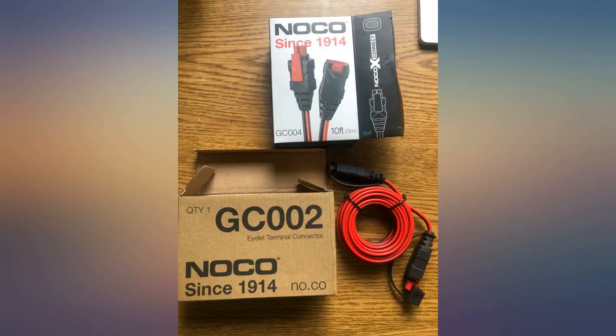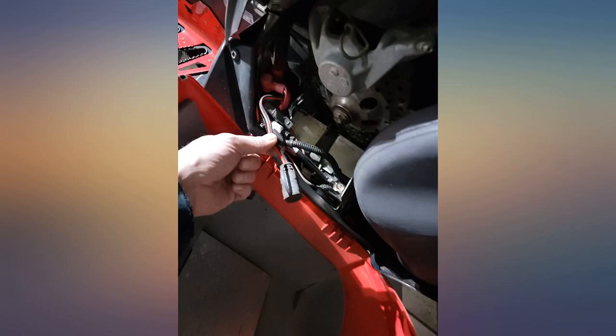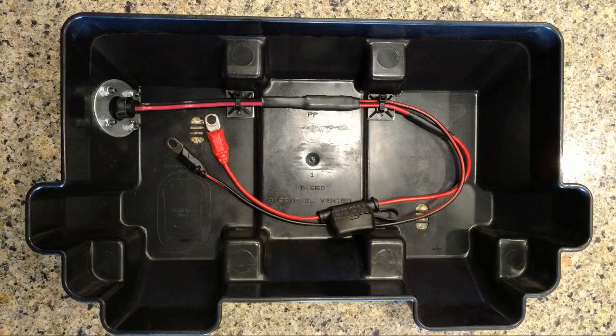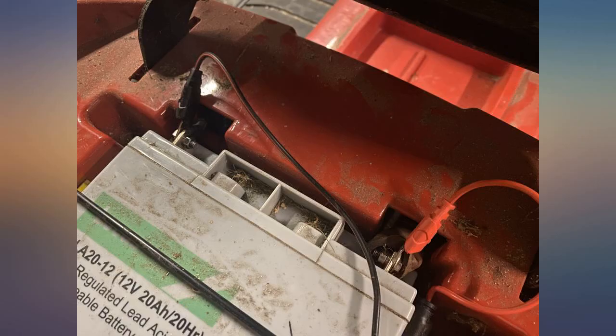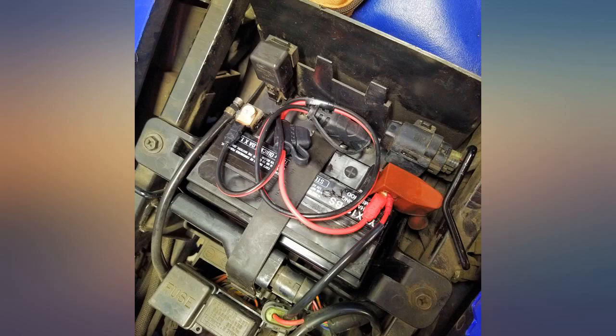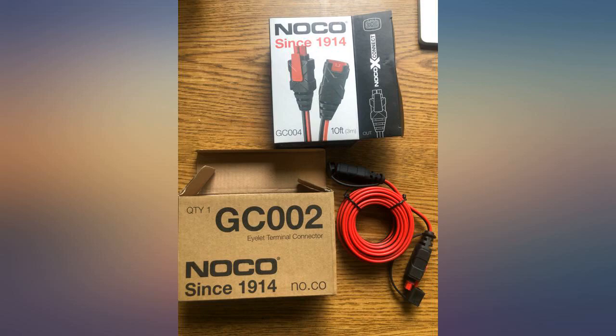Review was written mainly to help the supplier. The cable is great. Unfortunately I ordered the one with lug connection and was sent the extension cable instead. The external box was labelled properly, but the internal box was not correct. For what I'm doing, I can cut and add lugs. I'm keeping the item but wanted the supplier to know my findings.